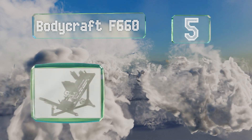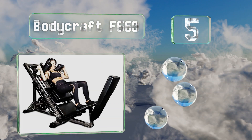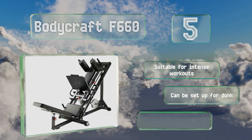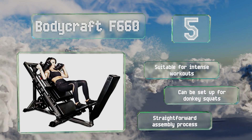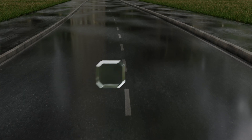Halfway up our list at number five, the Bodycraft F660 is equipped with an angle-adjustable fold-away footplate, allowing you to perform multiple exercises on one machine. It utilizes industrial-grade linear bearings that will never flatten out, ensuring a smooth operation for years. It's suitable for intense workouts and can be set up for donkey squats. It promises a straightforward assembly process.